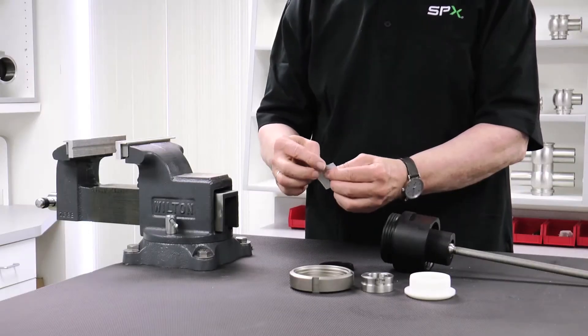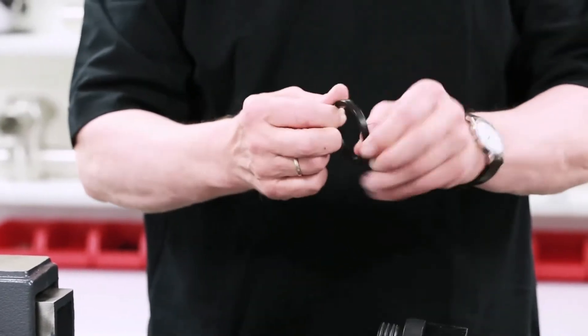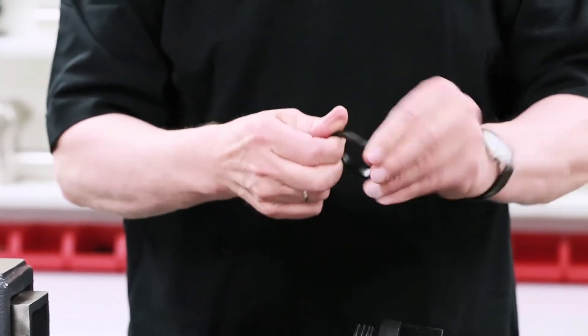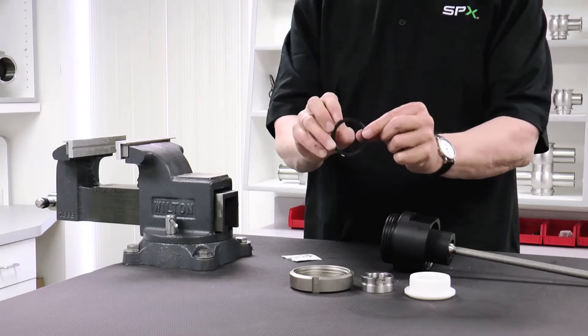Apply a very thin layer of APV food grade grease on the inner and outer surfaces of the new seat seal. Avoid applying an excessive amount of grease, as it may cause an improper fit of the seal in the groove.